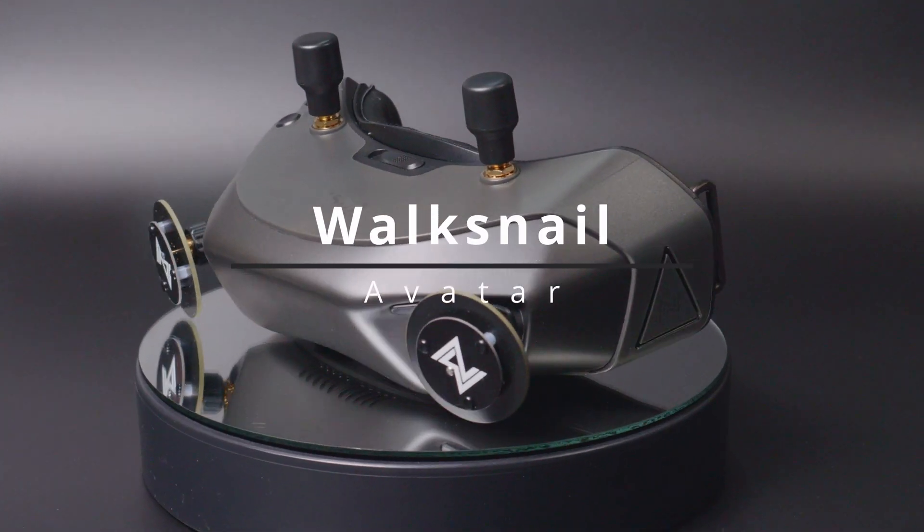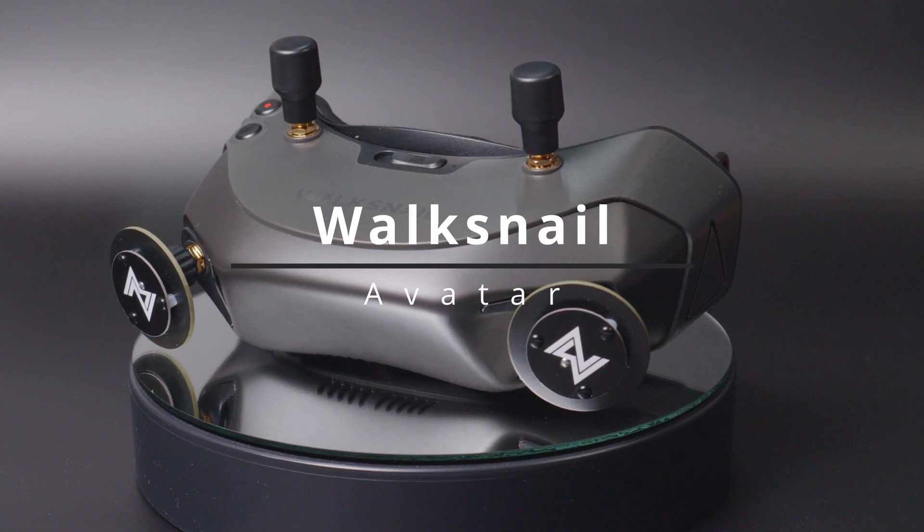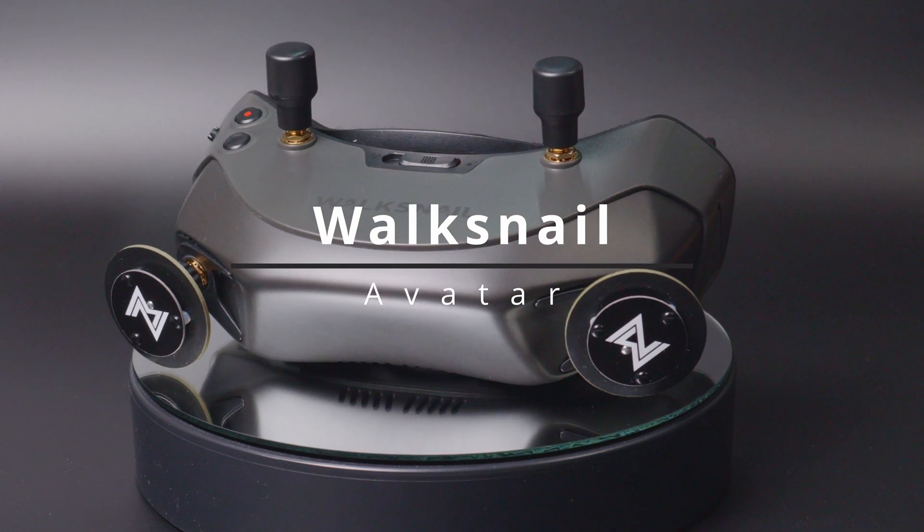Heyo, do you know how fast time flies? It's almost a year now since the Woxnail showed us the Avatar Digital FPV system. I finally got one, so it's time for a review.